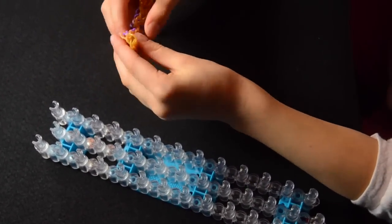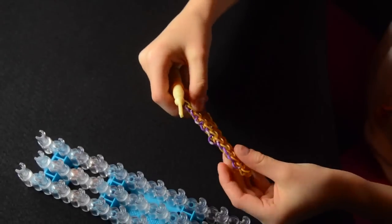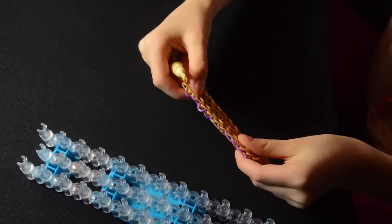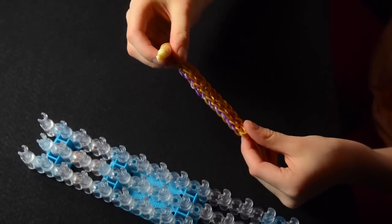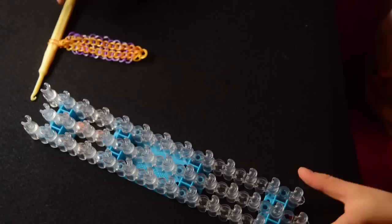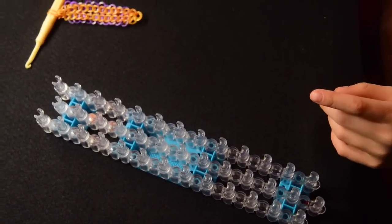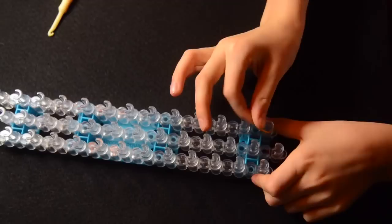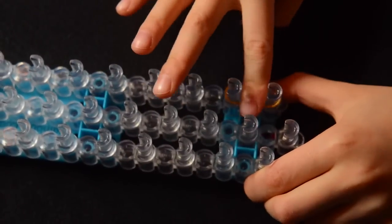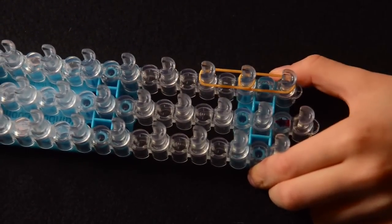You can always use two looms for this bracelet, but it doesn't really matter. You can always add the extension if you just use one. So I'm going to be adding the extension on this one because as you can see, it's not long enough for an adult or a kid's wrist. Now we're going to be making the extension — keep that on the hook. You can use any colors you want. Make sure your arrow is pointing forwards, and put one band on here and go as many as you need for your extension.